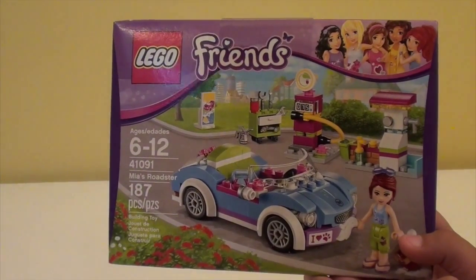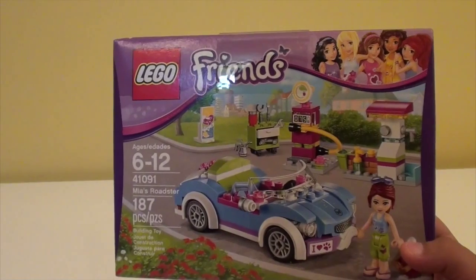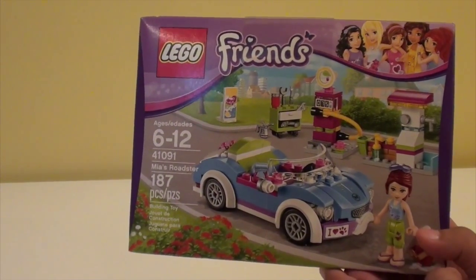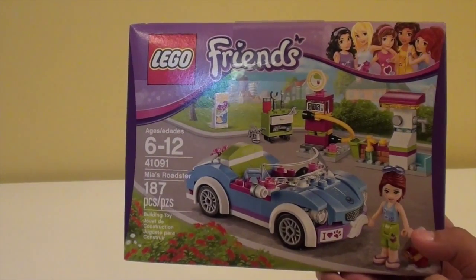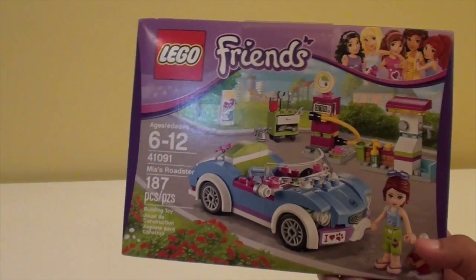Let's take a closer look at the box. The ages are 6 to 12. The set number is 41091. The name is Mia's Roadster and this set has 187 pieces.